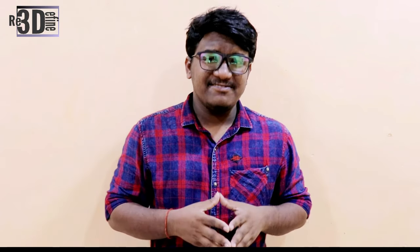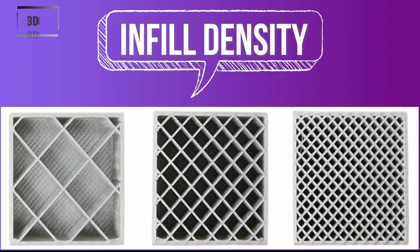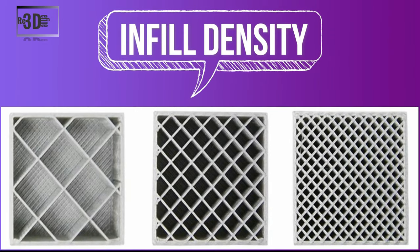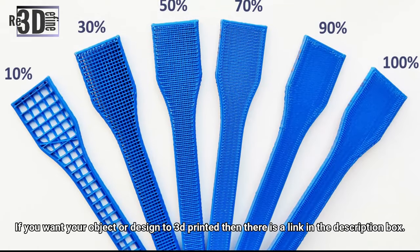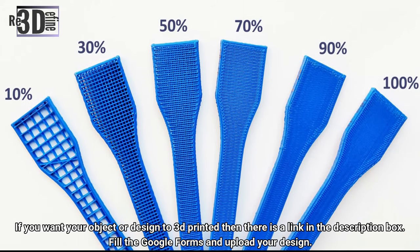In simple terms, infill is simply a repetitive structure used to take up space inside an otherwise empty 3D print. In addition to filling the empty space in a print, infill can also change its weight depending on the material used. Furthermore, infill also allows printers to print flat horizontal edges over empty spaces reliably and effectively. Without it, prints wouldn't have much structure or stability, making them incredibly fragile.